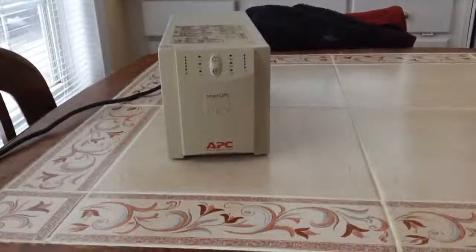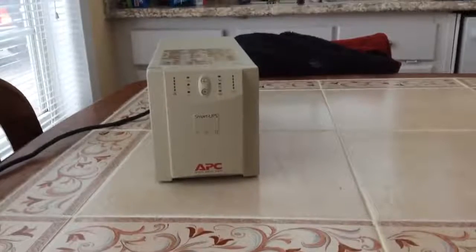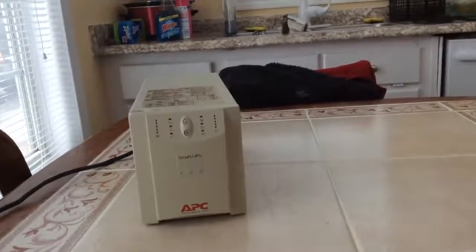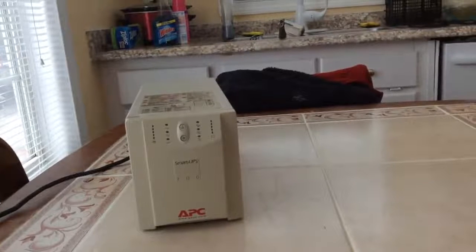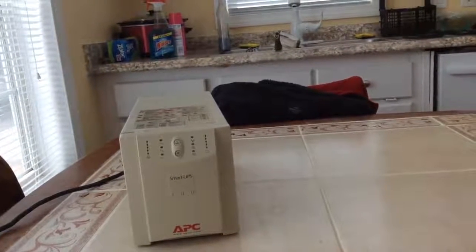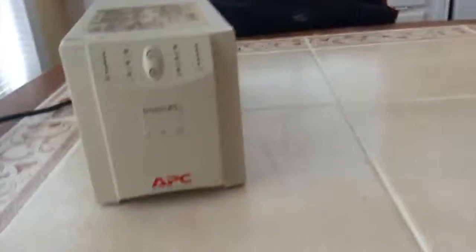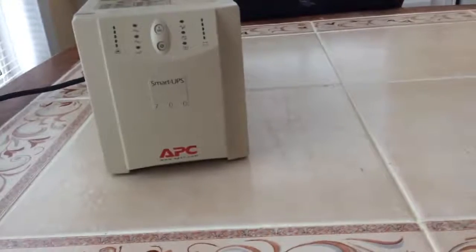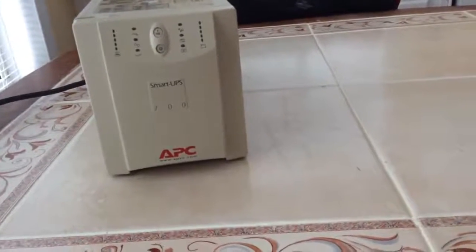Hi guys, another quick video here. I picked up yet another thing — it's another UPS. I found it at Goodwill a few months ago; I think I paid about six or eight bucks for it. This one is a Smart UPS 700, which is a better model than my current Back UPS 200.